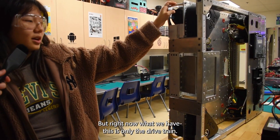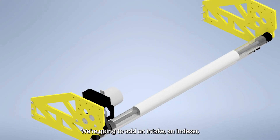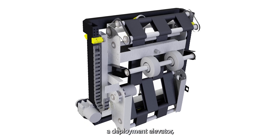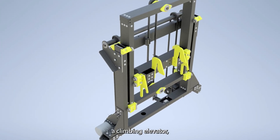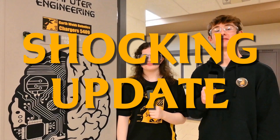Right now what we have is only the drivetrain. We're going to add an intake, an indexer, a deployment elevator, and a climbing elevator. That was a shocking update from our electrical team.